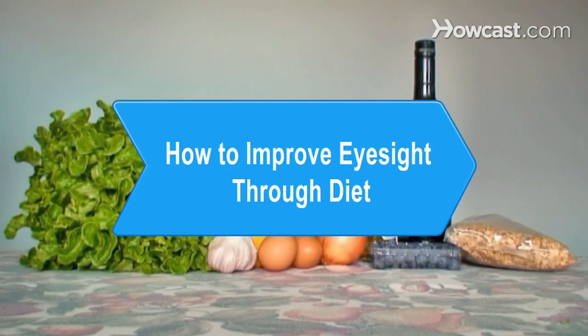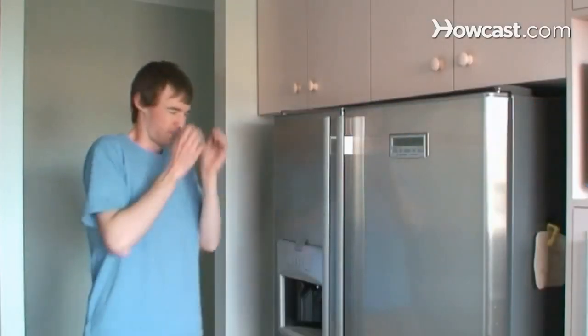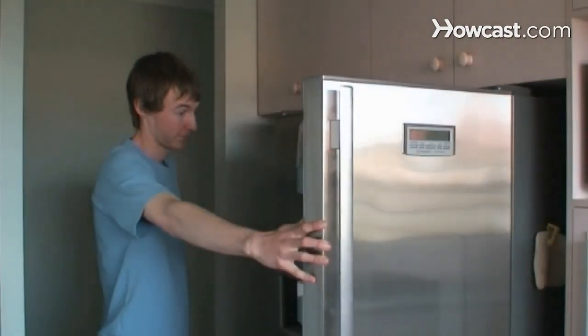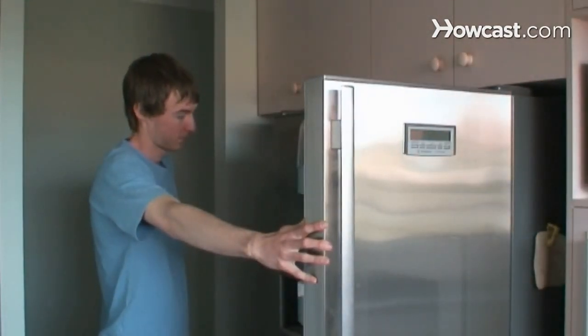How to Improve Eyesight Through Diet. Eating foods that are good for your eyes is also good for the rest of your body. Learn the list of recommendations to improve your eyesight and your overall health.